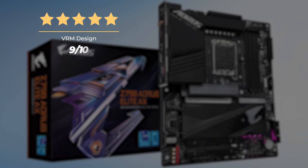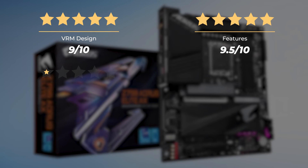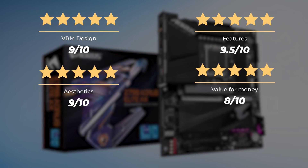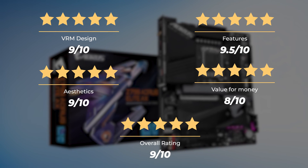Ratings for the Gigabyte Z790 Aorus Elite AX: VRM design, 9 out of 10. Features, 9.5 out of 10. Aesthetics, 9 out of 10. Value for money, 8 out of 10. For an overall rating of 9 out of 10.